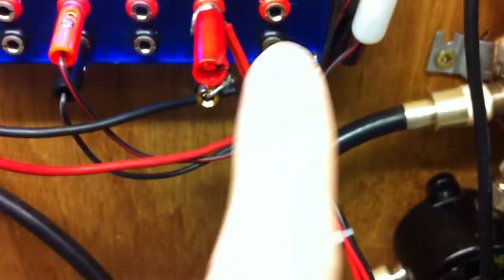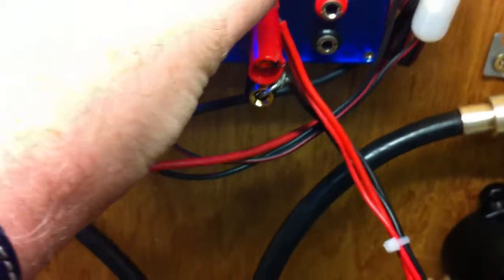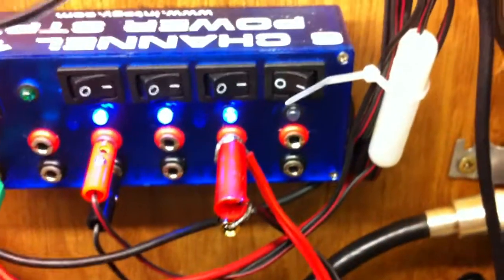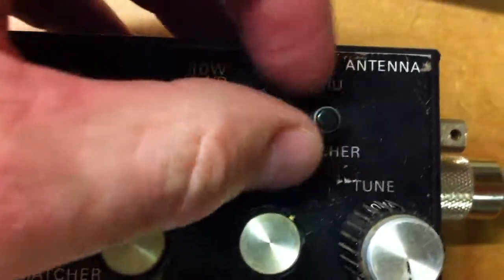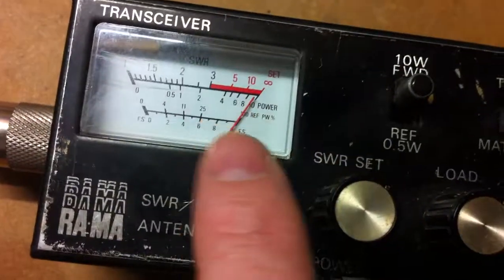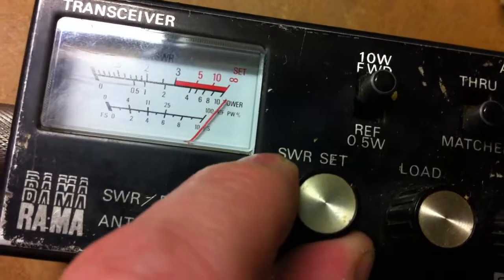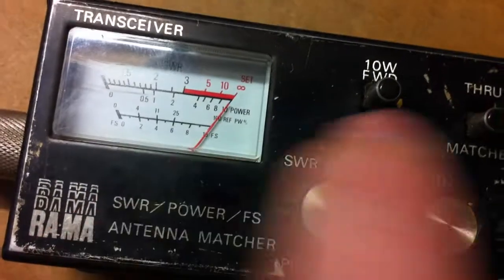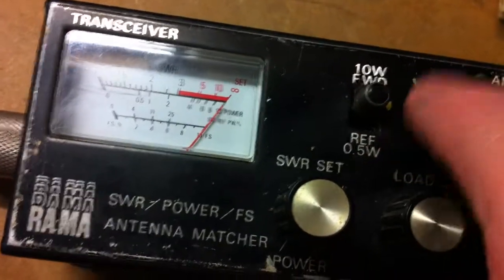Now I switch the radio on, which is red to red, black to black obviously. It's on a permanent transmit like so. What you need to do is go to forward and match the deflection on the SWR set. Pop it down to the ref, which is your reference.